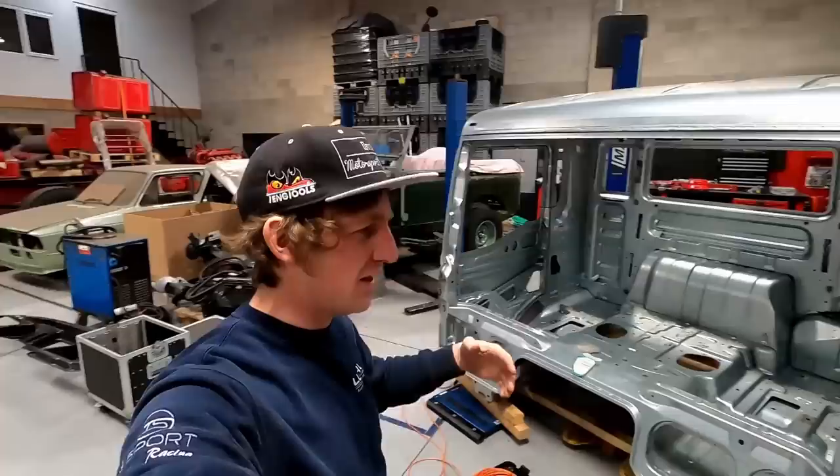Hello, welcome to T-Sport Burnout. Tom's cracking on with making the spare parts, but today we are starting a strip club — we're going to strip all the way out the cab.